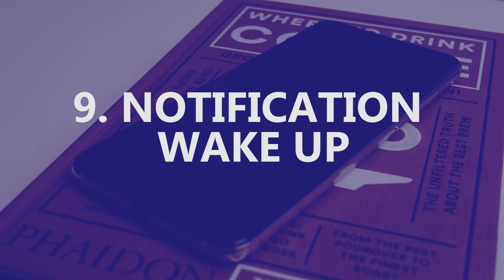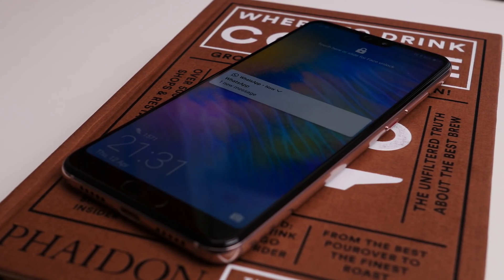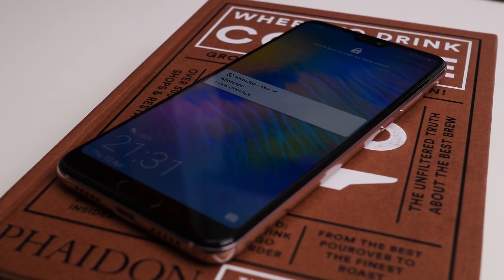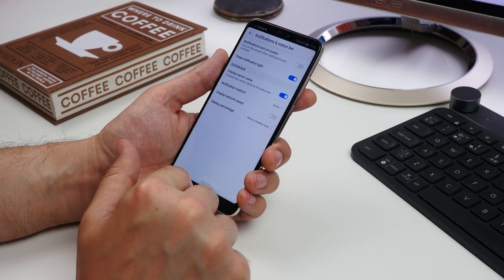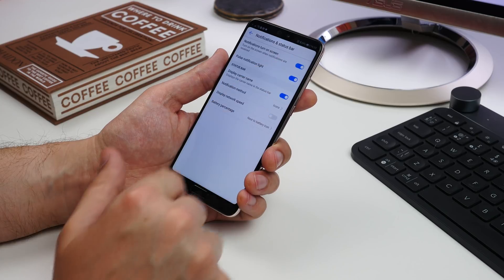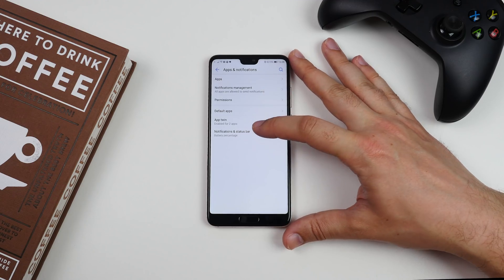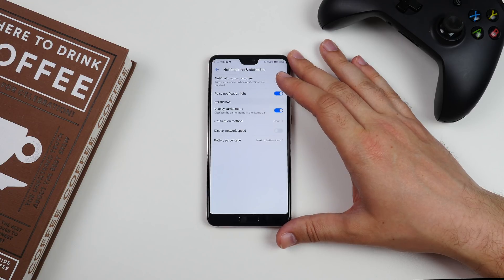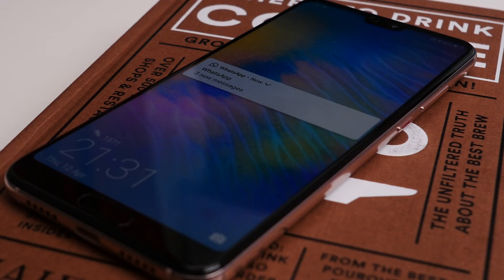Number nine is getting notifications to light up your screen. Unlike the P20 Pro, the P20 doesn't have the option for an always-on ambient display. So if you want your notifications to wake up your phone so that you actually see them, head to Settings, Apps and Notifications, then Notifications and Status Bar. Toggle on the Notification Turn On Screen option and every time a notification comes through while your phone is off, your screen will light up.